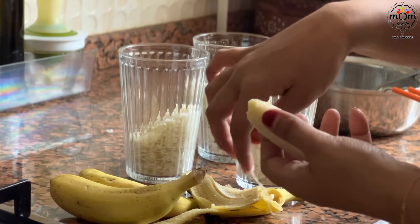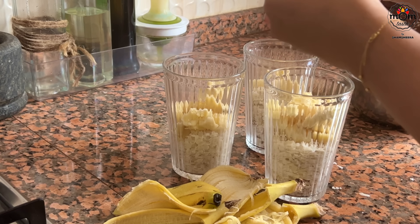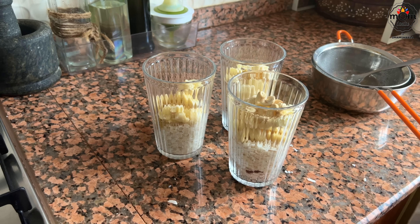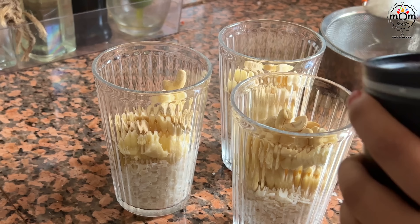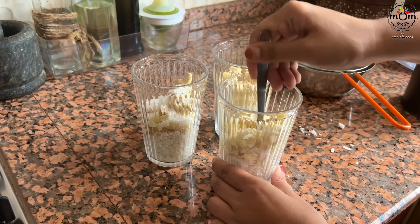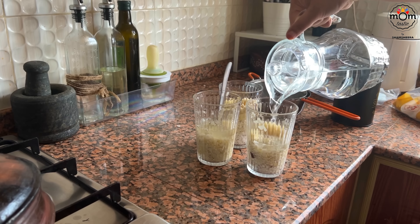I mash one banana per person and add a few spoons of washed avil. My mom asked me if I need organic avil that they get from the mill and I said no, but I now regret the answer I gave — I wish I had taken it. Then I add some nuts, mostly cashew nuts. Kids will need it extra sweet so I added a bit of sugar. Mash everything well and then add some cold water and some cold milk.